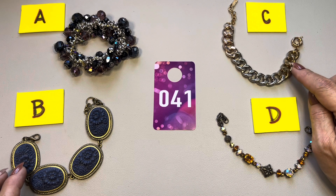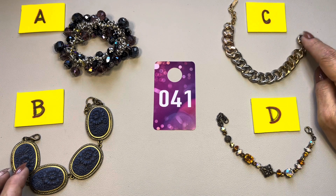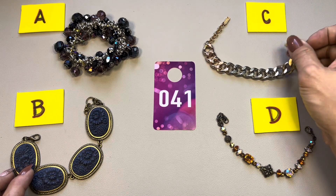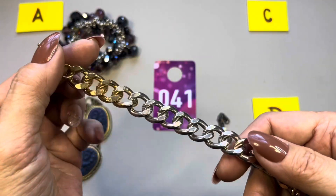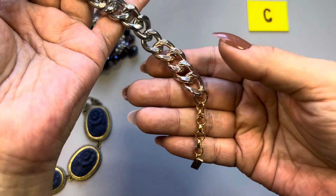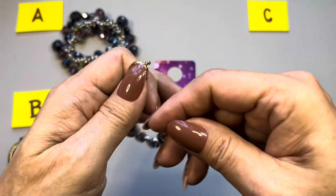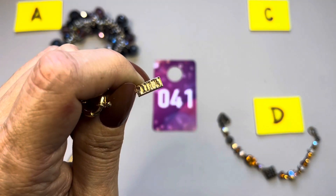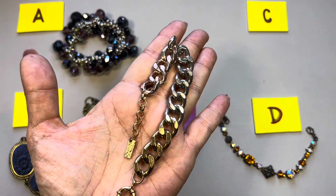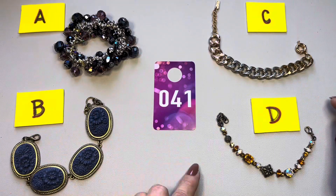41C is a very heavy curb chain bracelet with one of those senorita clasps. This one is seven inches. It's a tri-color — gold tone, silver tone, and like a rose gold tone. You can make it shorter. There is a jewelry tag and it says LUV AJ — Love AJ — a very neat bracelet in that Cuban chain design. That is 41C.